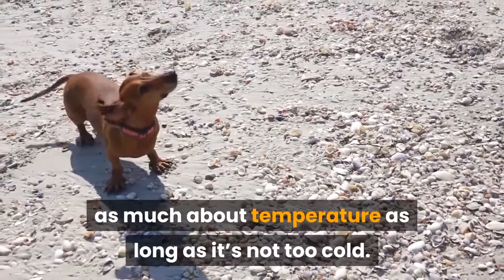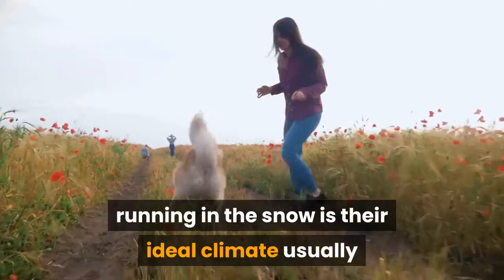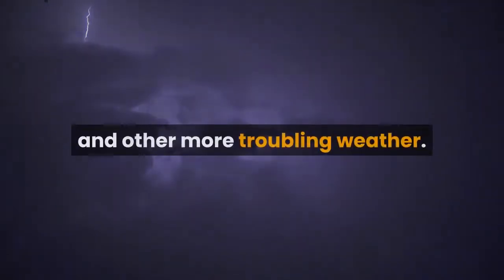The same goes for snow. For a Husky or Northern breed, running in the snow is their ideal climate usually, and it can be very fun. The main things weather-wise to look out for would be thunderstorms, hurricanes, and other more troubling weather.